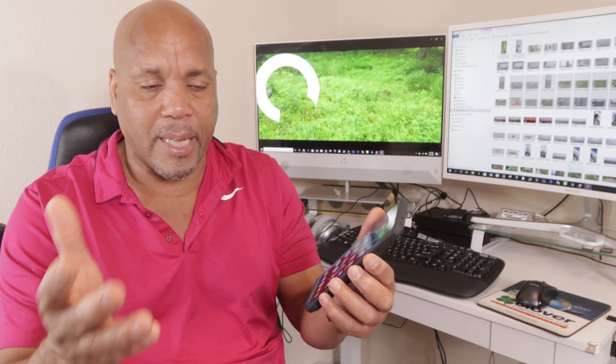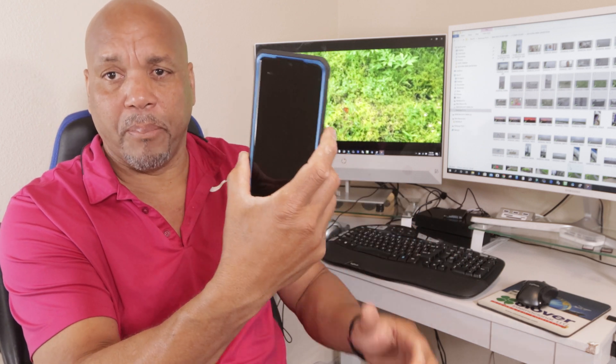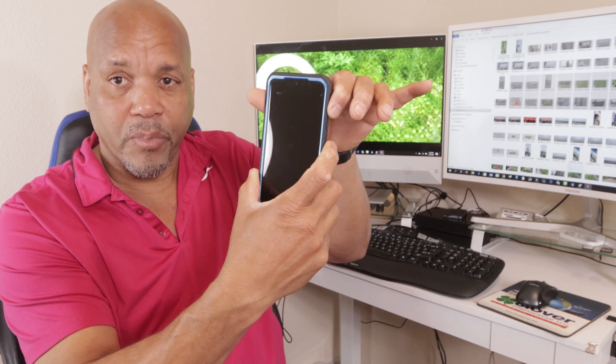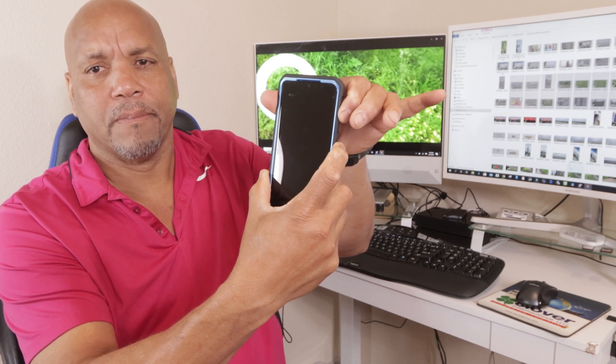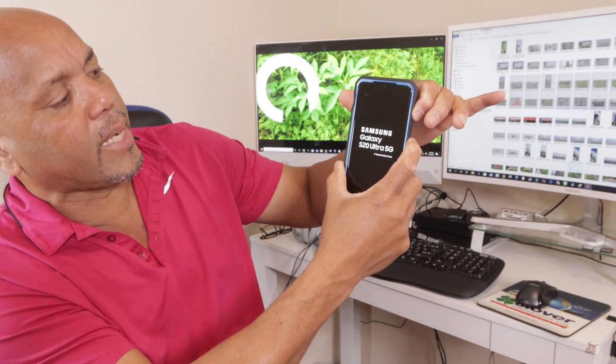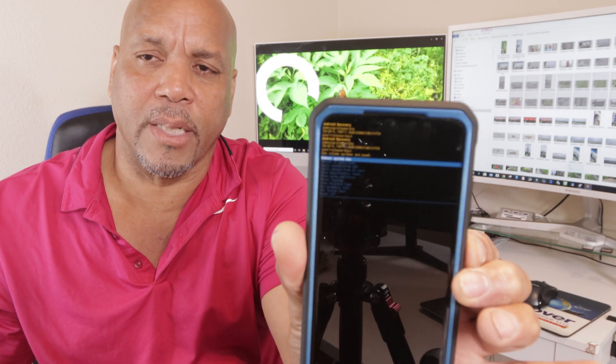Even after I cleaned the cache out it kind of worked a little better, but that wasn't enough. So I had to go deeper into the device and give it a super duper partition clean. To do this, you want to put the device off, turn it completely off. Then you want to hold the power button along with the volume up rocker together and press and hold. As soon as you see those letters disappear, just let go.